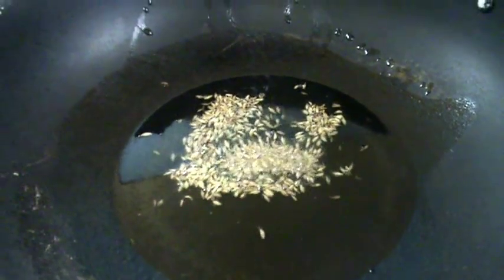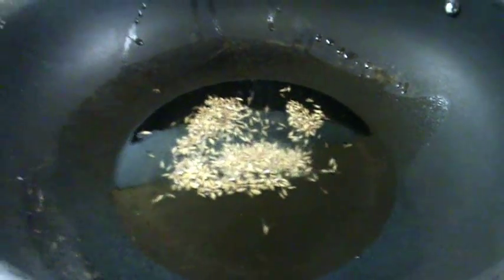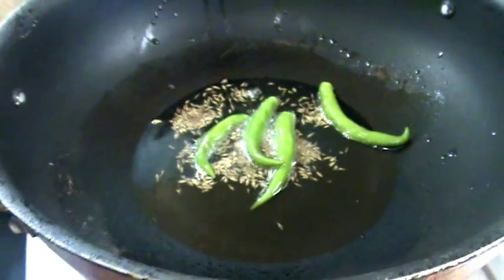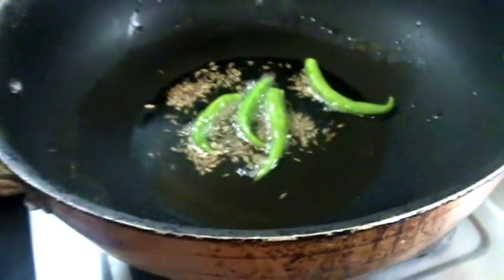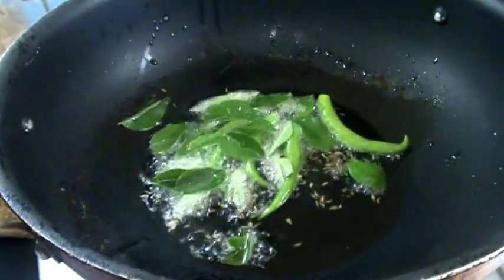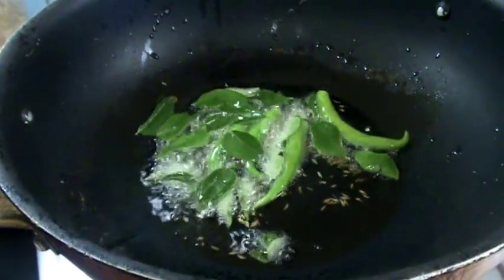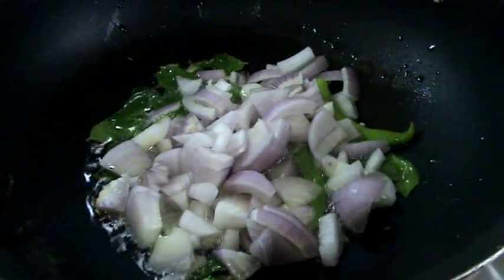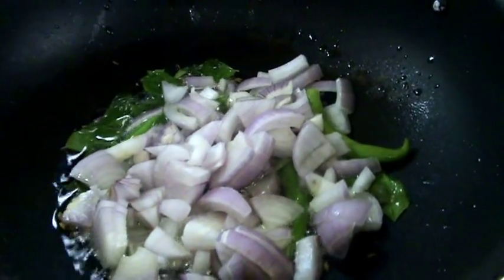Now in the process, put a kadai and heat it. Add around 2 tablespoons of olive oil, then first add cumin seeds. After adding the cumin seeds, add slitted green chillies and some curry leaves. Then add the onion pieces and fry for 2 minutes on a medium flame.